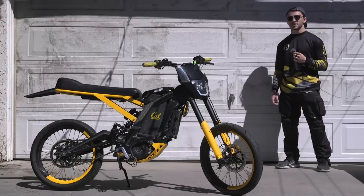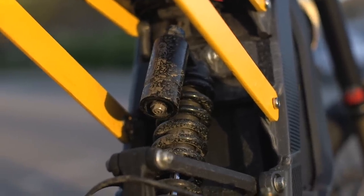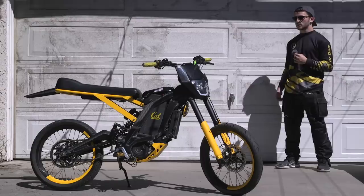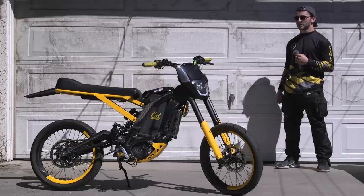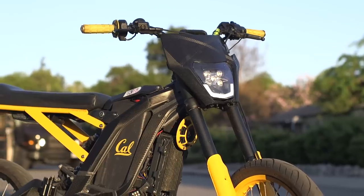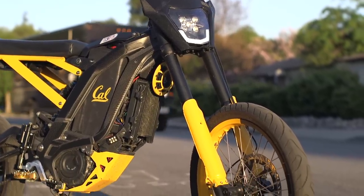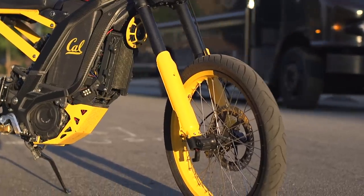I'm still running my stock rear suspension — I've never had problems with it, it's been plenty cushy, and though I plan to upgrade to a color-matching Öhlins in the future, it has really done a great job over these years. The front suspension has been replaced — I got the bike stock with the RST fork but swapped it for the DNM, so that in the future I can do a dual caliper, dual rotor system on the front wheel.